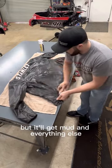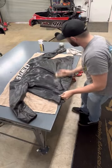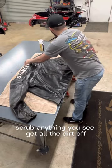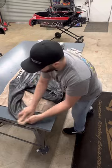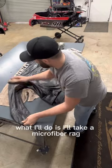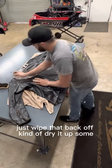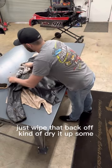This jacket ain't all that dirty but it'll get mud and everything else. Scrub anything you see, get all the dirt off. Then normally what I'll do is take a microfiber rag, just wipe that back off, kind of dry it up some.